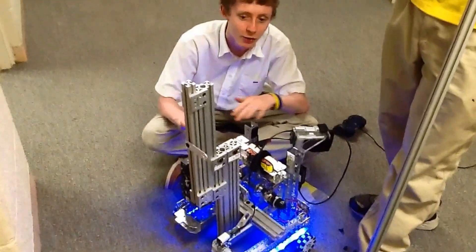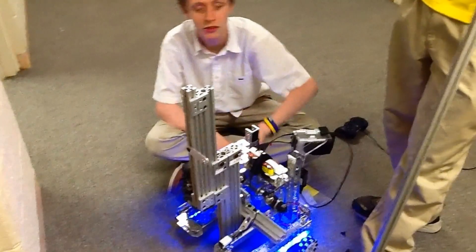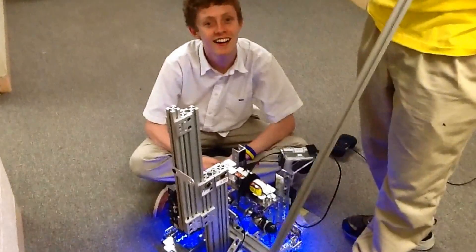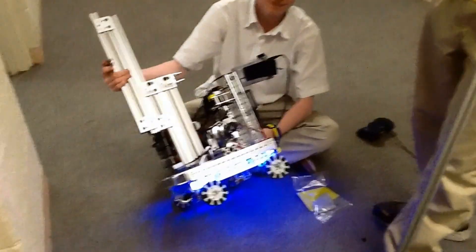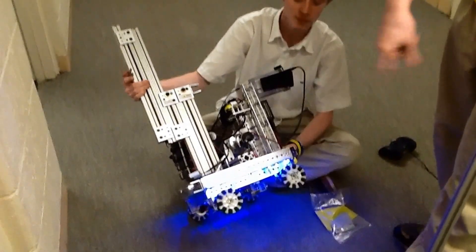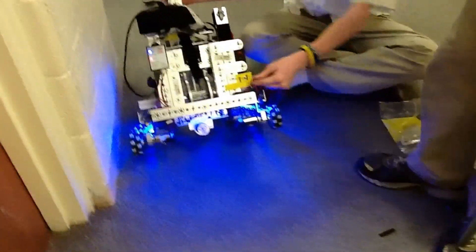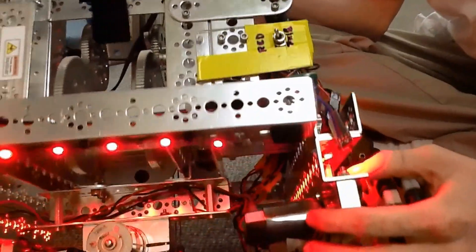We know right now we're not within size requirements — we didn't have enough metal wire to bring it all the way down. So before anyone asks about that — yeah. Just a quick note: for those wondering, those are LEDs down there. They're soldered in by our electrical lead. We actually have it on a red-blue switch.